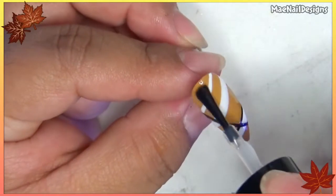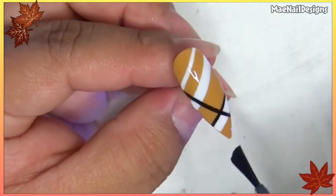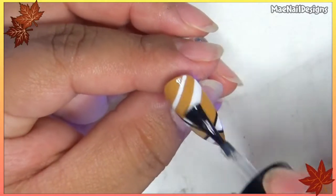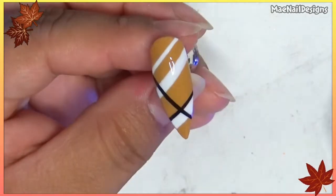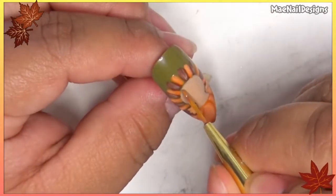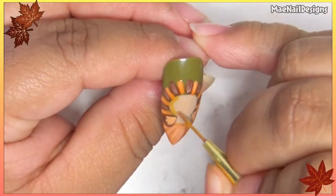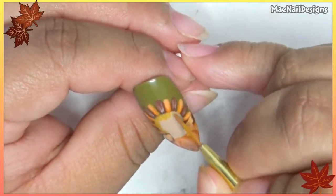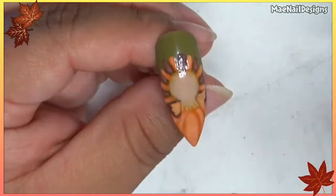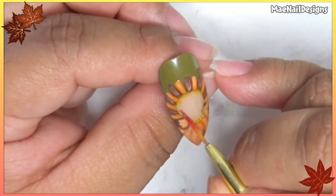Now I'm going to add a no-wipe top coat because I'm going to do a sweater print line on top. Then I'm going in with Glam Volcano to add around the face of the turkey so it won't be too flat on the nail, and with a little red for the rosy cheeks.